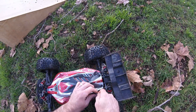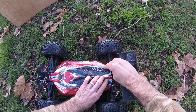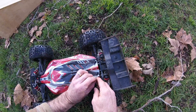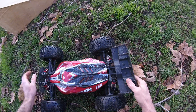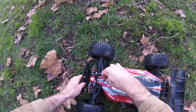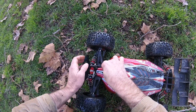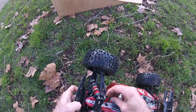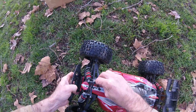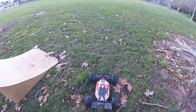I have not done any chassis brace like some of the guys are doing when they Trugify, monsterfy their Typhons. Hopefully she holds up the way she is - I am considering maybe doing something. This front clip has been busted loose.